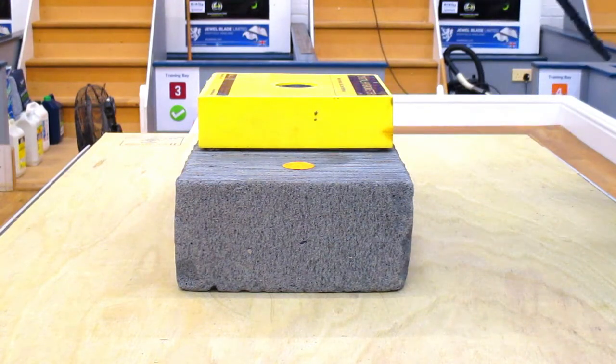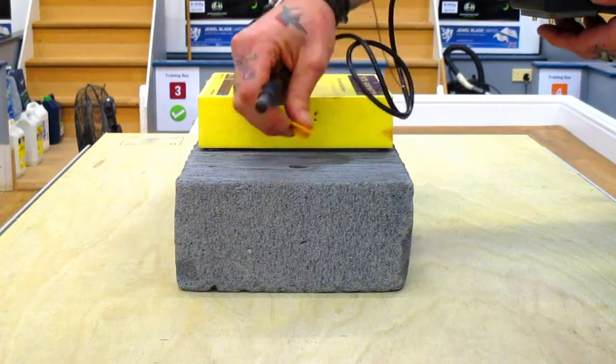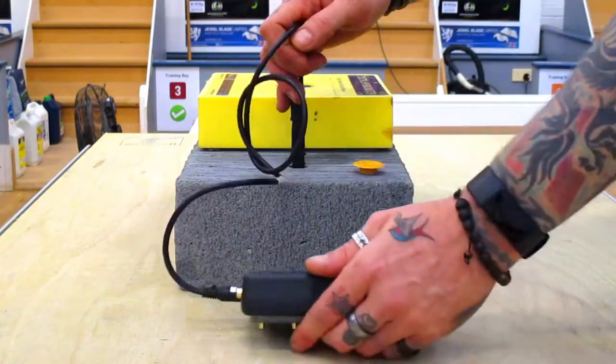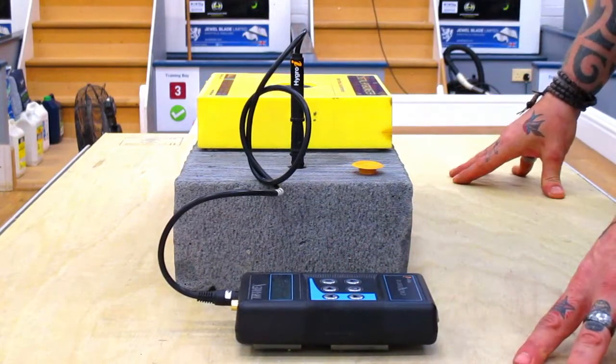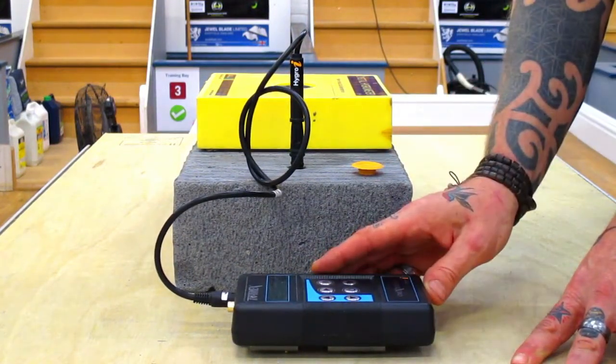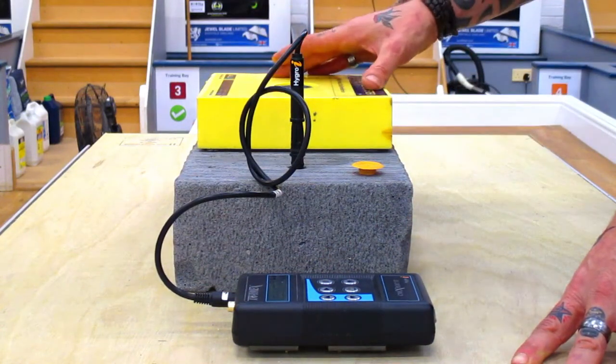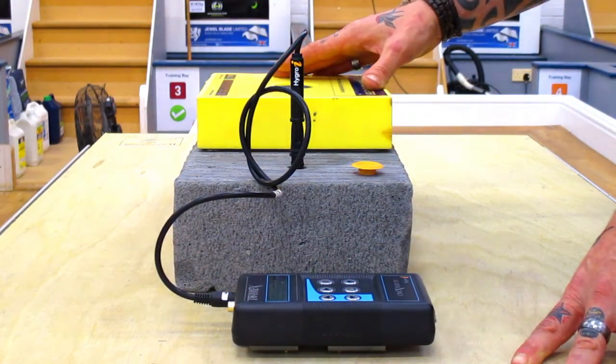With these meters I can install the probe into the meter, put the probe into the floor, and that gives me a reading of what's happening further beneath the slab. That's reading around the same as the hygrometry box, with a slight difference because it's a slightly different testing method.